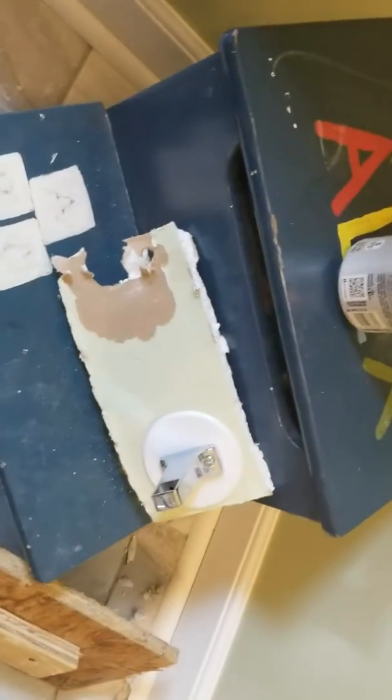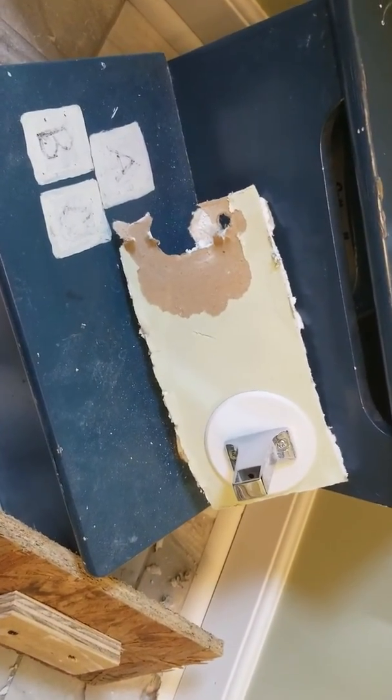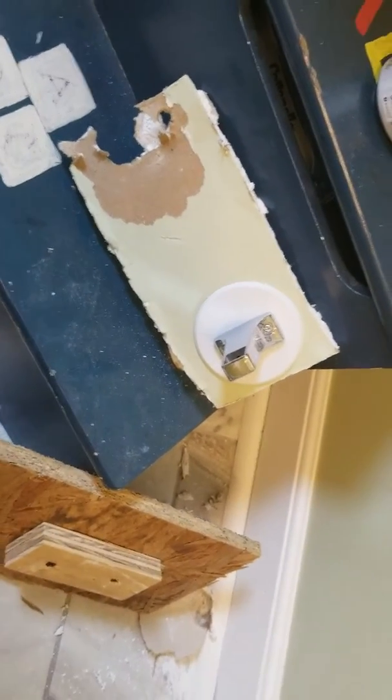On today's episode of Blown Out, fixing the toilet paper holder in the powder room for company, because you must have your powder room pube free and looking good for guests.